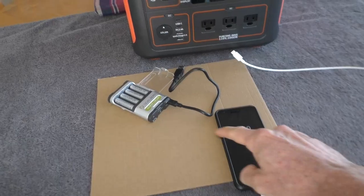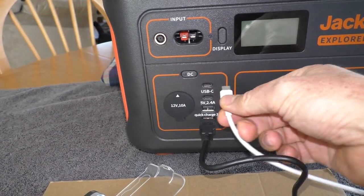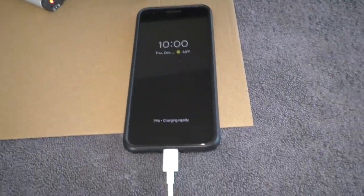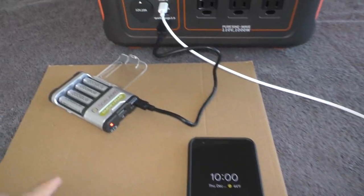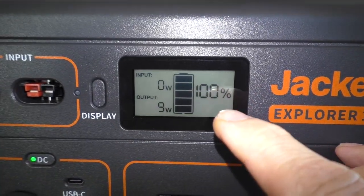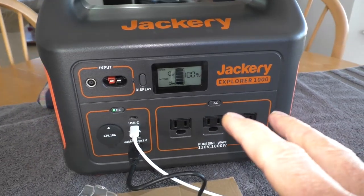I'm going to test out charging my phone and some triple-A batteries using the USB ports. There are two USB-C ports and two regular USB ports. It says 'charging rapidly,' so it does have faster charging. The battery charger light is blinking, meaning it's charging, outputting about 9 watts. And there's no fan blowing — it does it silently.